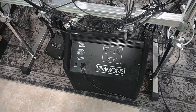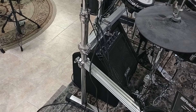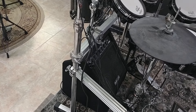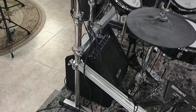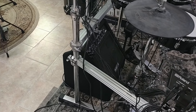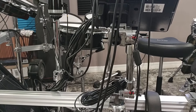I got a Simmons amp down there. That Simmons amp was a pretty cool deal — I ended up trading a Roc-n-Soc throne that I had for it. The throne had a backrest and he was a bigger guy; he wanted a spindle throne with the backrest. I would rather go without — not really a fan of the backrest. So I put it on the spindle for them and got that amp. I needed that amp. This is also a Gibraltar part extended grabber.